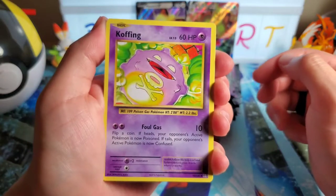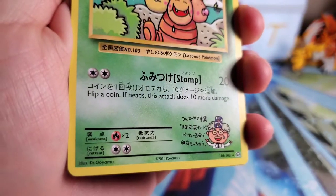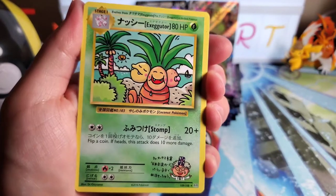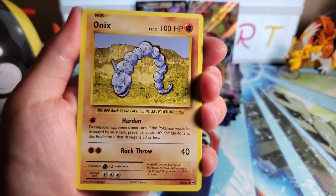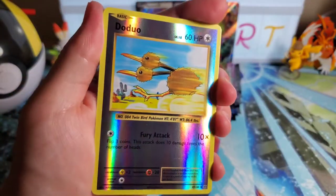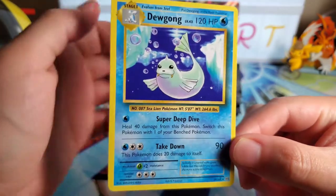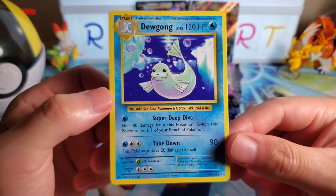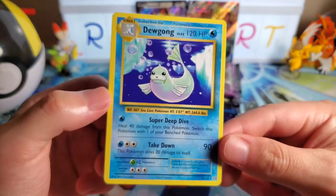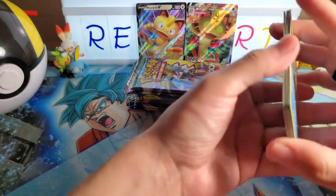Going straight into opening the Evolutions pack. Three to the front, no energy. I don't know what it is but I like the old cards - Koffing, Maintenance. Oh okay - that's a secret rare! The Exeggutor, like the Japanese print - I like that. Star Onyx, that's a new card too. Weedle, Machop, Tangela, Duoduo reverse. And we got a Dewgong - I forgot about this Pokemon. They really shoved these Pokemon under the rug.